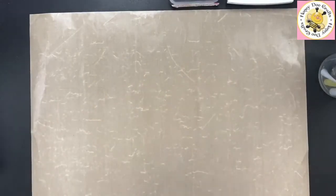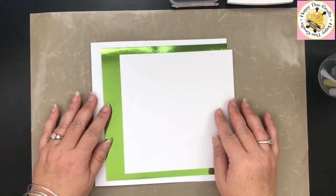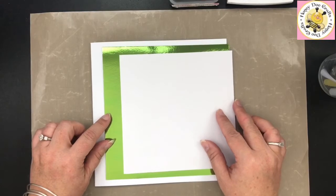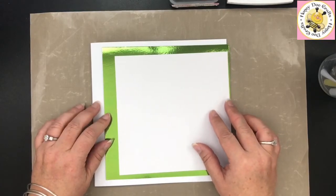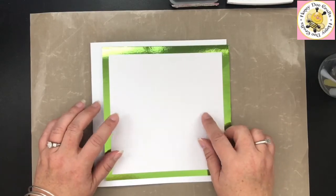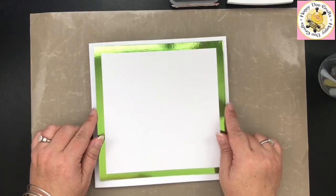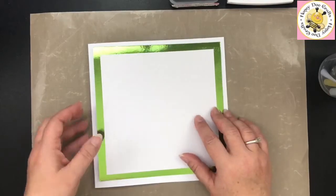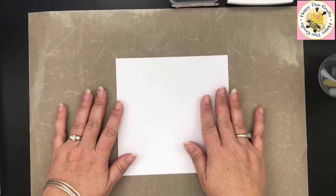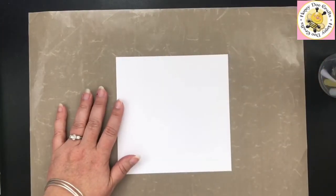So we're going to get started. It's a really easy, simple card today — nothing complicated at all. We have three pieces: the 8x8 card, a piece of green miri card (but you can use whatever colour card you have or colour it yourself), and a piece of watercolour cardstock. The watercolour cardstock is 6½ inch square; the mirror card is 7¼ inch, which gives us a slightly bigger border.